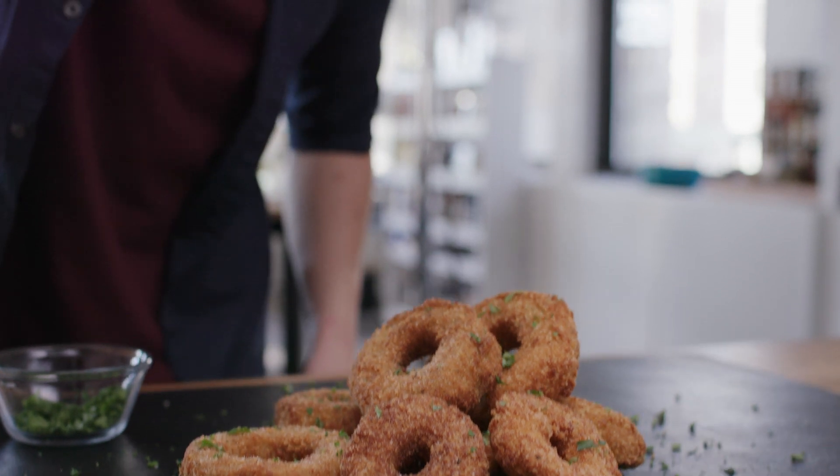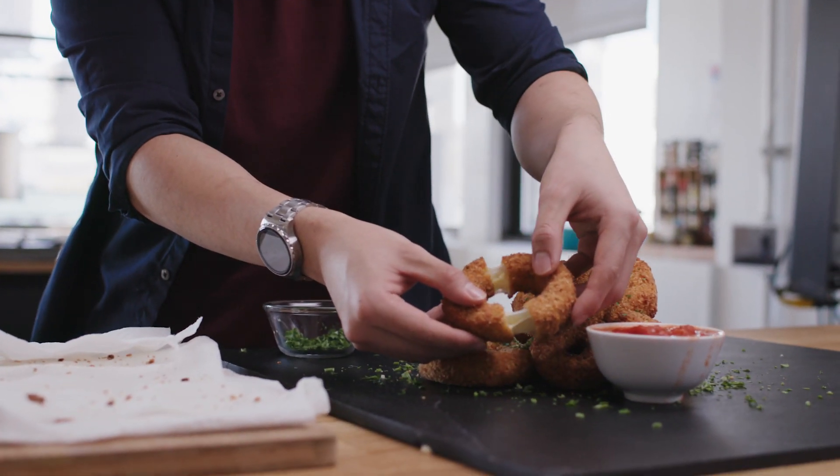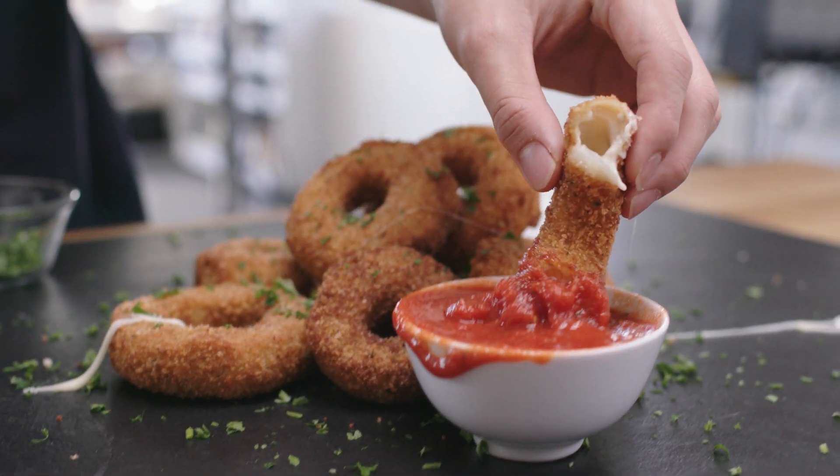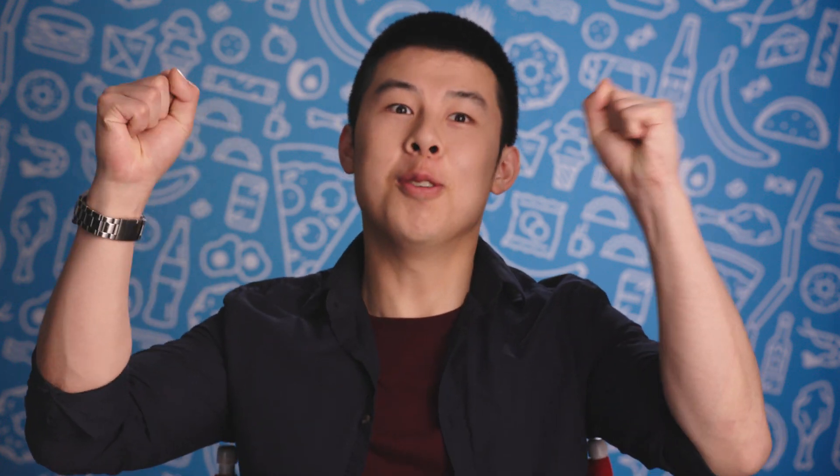The key to success in a Tasty video is probably making a dish that literally just makes people go — there's always this one 'oh yes' moment at the very, very end. When I can execute that perfectly on camera, I literally want to be like, 'oh yes.'